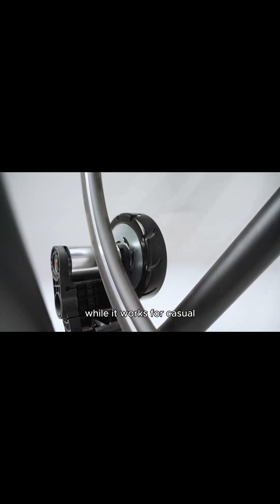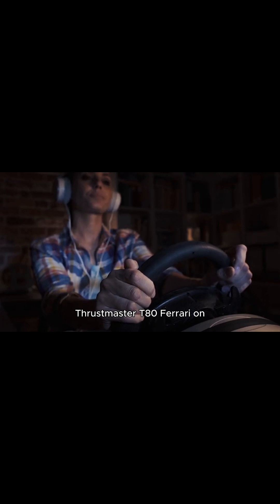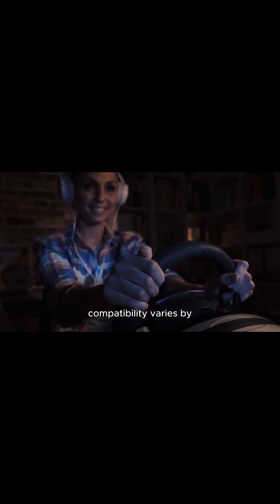Keep in mind that the T80 lacks force feedback and uses a simple bungee cord resistance system, so while it works for casual racing, it may not provide the same precision as higher-end wheels. If everything is set up correctly, you should be able to use the Thrustmaster T80 Ferrari on your PC without issues.